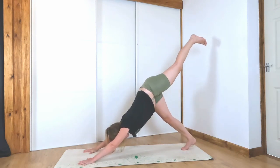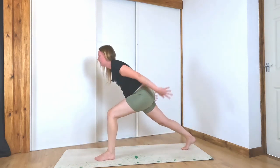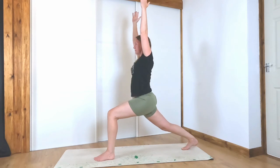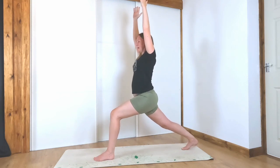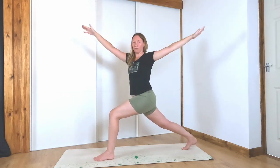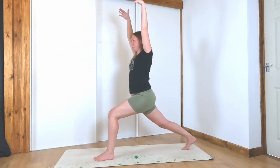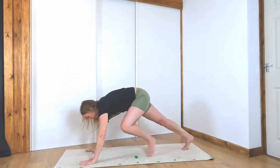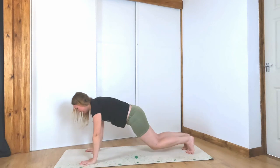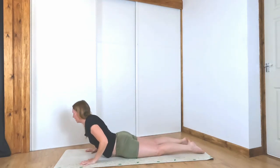Inhale the left leg up, step it through in between your hands. This time come up to a high lunge — inhale, bring your hands up. Take a big inhale. Exhale, twist it open to the left, open your arms and align your shoulders. Inhale, hands up. Exhale, frame the left leg. Left foot comes back — vinyasa. Take your variation and we'll meet back in downward facing dog.